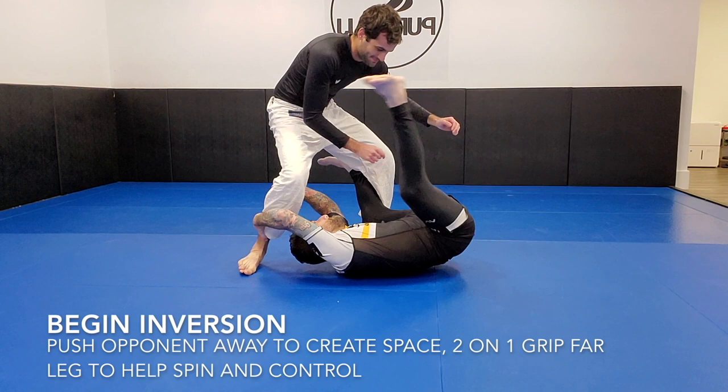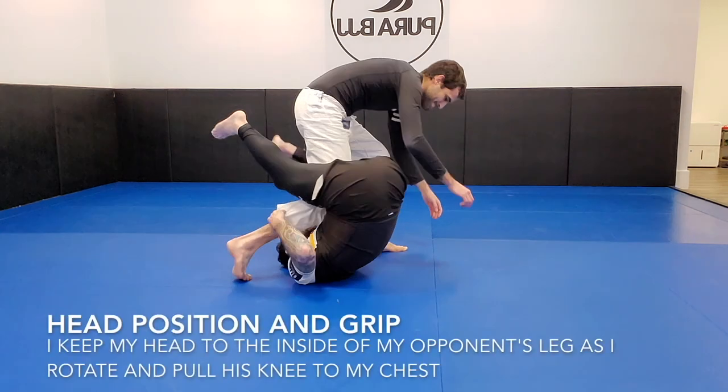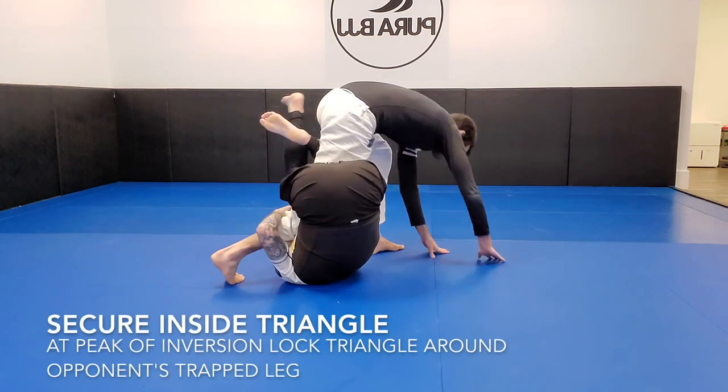The other critical point as I start to invert is that my head stays to the inside of his leg the whole time. You'll notice my head is rotating in between his legs — my head is not to the outside of his right ankle. If my head's to the outside of his right ankle, you're not going to end up in the saddle. You'll probably hit your head on their leg and may fall into something more like a 50-50. I always tuck my head underneath because it makes the inversion easy and gets you to where you want to go. With that two-on-one grip, I'm pulling it to my chest — tight two-on-one grips. As I'm inverting, I've got that two-on-one grip pulling it tight to my chest, and as we roll through, I secure the inside triangle.